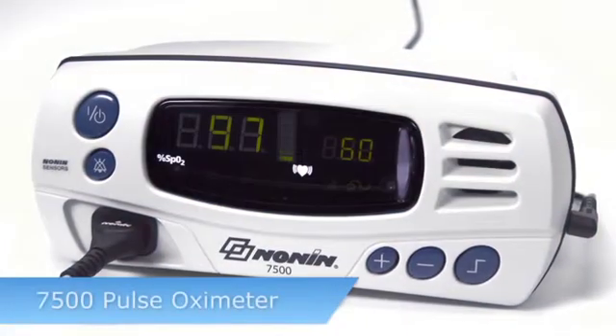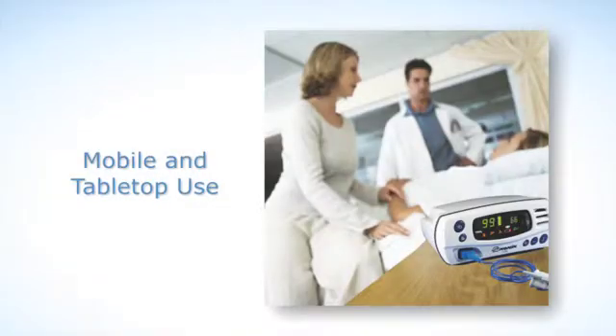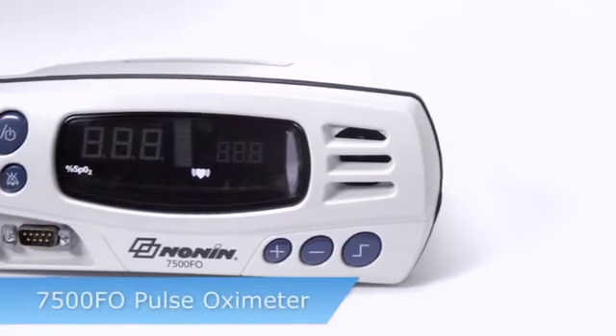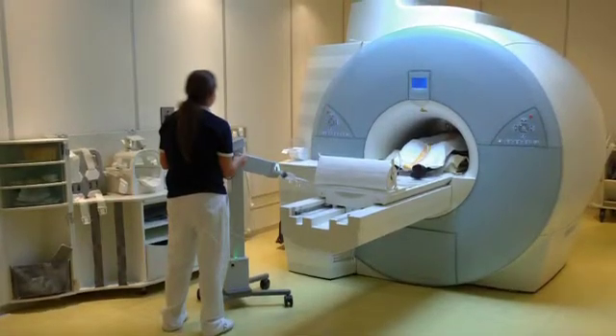The 7500 pulse oximeter model is designed for mobile and tabletop oxygen saturation and pulse rate measurement, and is compatible with a full range of pure light sensors from Nonin Medical. The 7500 FO model is specially designed for use in magnetic resonance imaging environments.